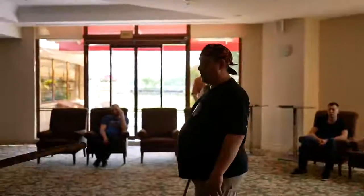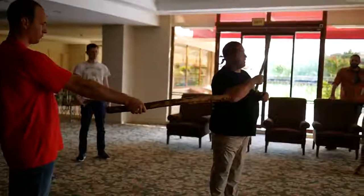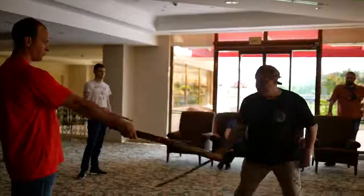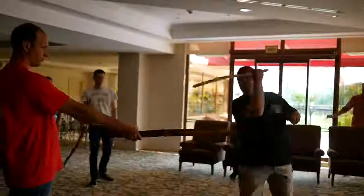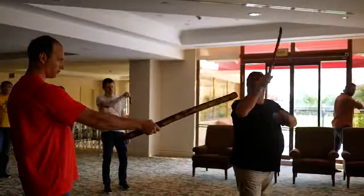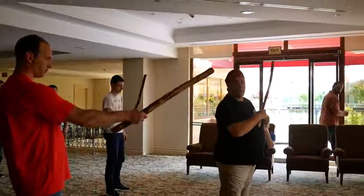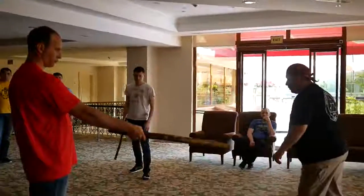Now the second part is going to be the same position of the stick, however we deliver a strike like with the rope from upside down and from upwards to downwards. As you see, we have the Spanish triangle shape in here.